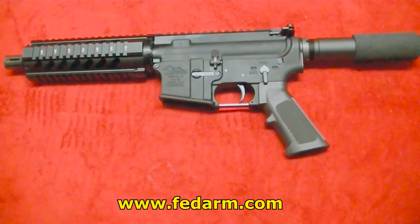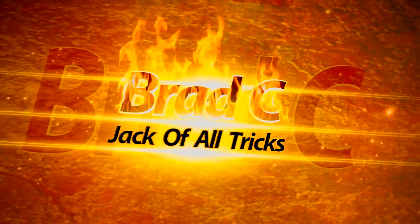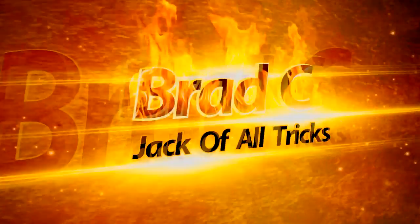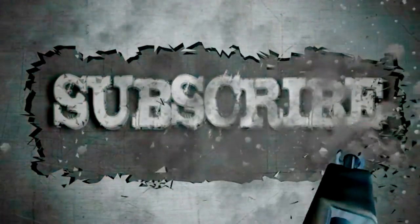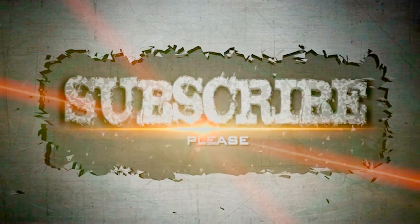It passed the first test of inspection. Now we're going to take this thing out to the range and see how it works. Remember: cheek weld, not the shoulder. Cheek weld, not the shoulder.